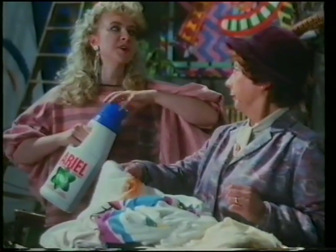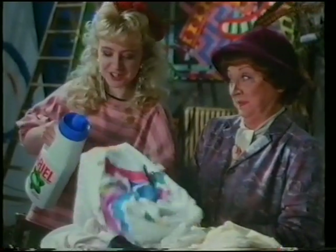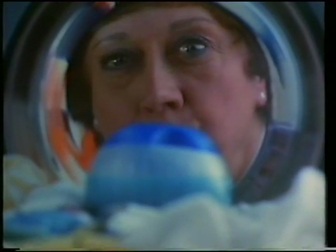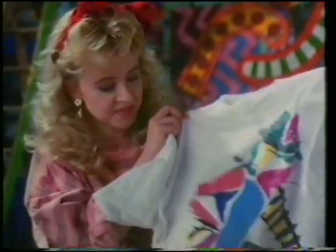Hasn't Aerial liquid reached suburbia yet, then? Wishy-washy liquid on that stain. But you can scrounge this liquid in, so it starts working straight away. Something working in this place. And then you just stick your Aerial in a cool wash. Typical student, always demonstrating. So the liquid works right in the heart of the wash. There.